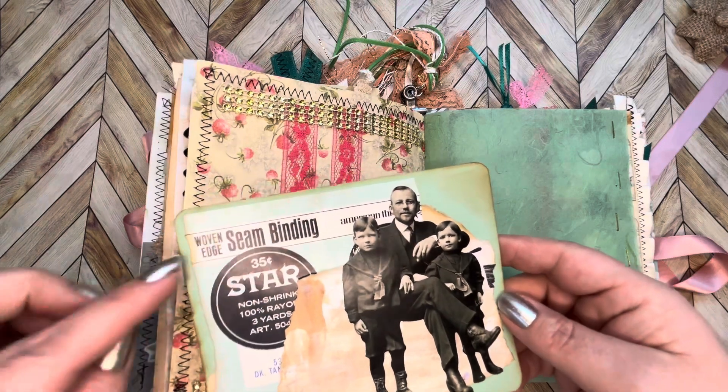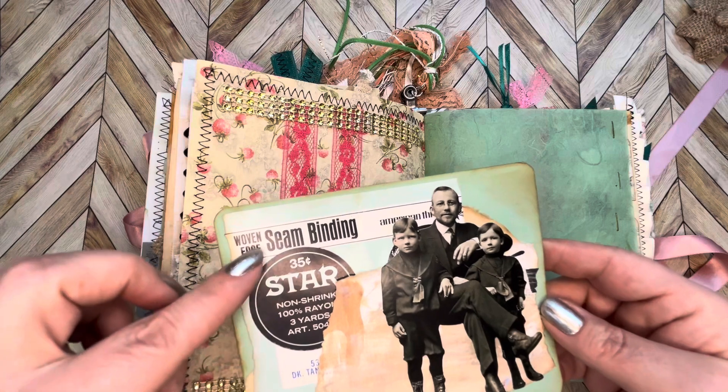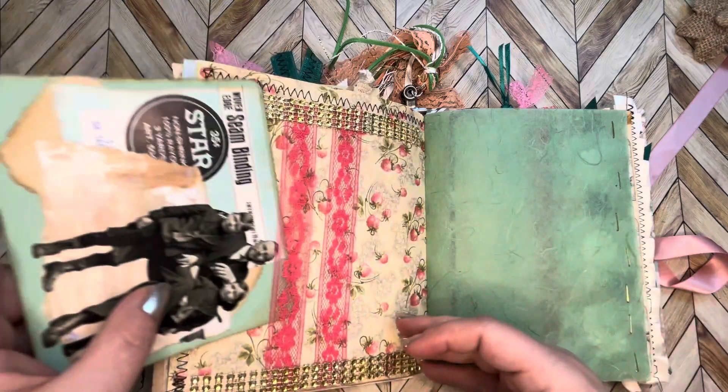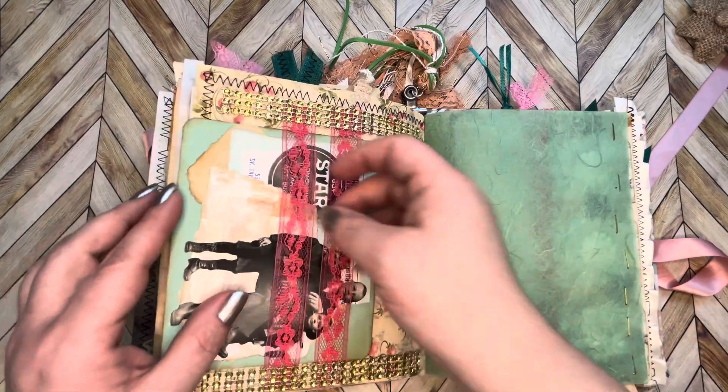Here's a journaling card. This was from thread or some sort of — oh, seam binding. I glued that on there too; it was the perfect color I was looking for, so why not.